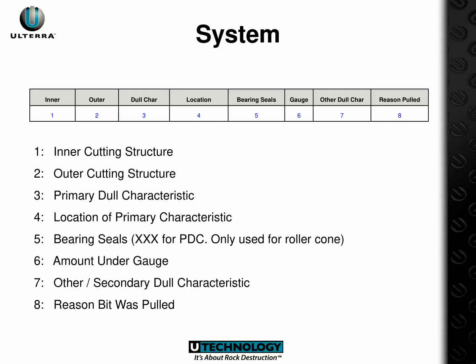The PDC Dull Grading System is a system of 8 categories used to grade the performance of a drill bit when it is pulled from the well. The categories are: Inner Cutting Structure, Outer Cutting Structure, Primary Dull Characteristic, Location of Primary Characteristic, Bearing Seals (for PDC bits only), Amount Under Gauge, Other Secondary Dull Characteristics, and the Reason the Bit was Pulled. With this system, an accurate and easy grading of drill bit performance can be ensured for maximum efficiency.